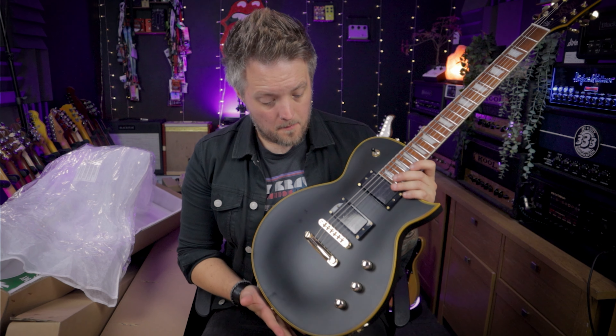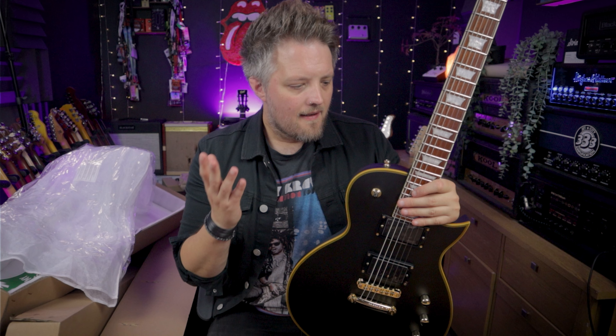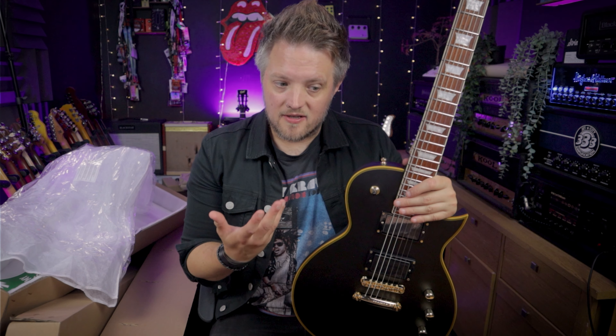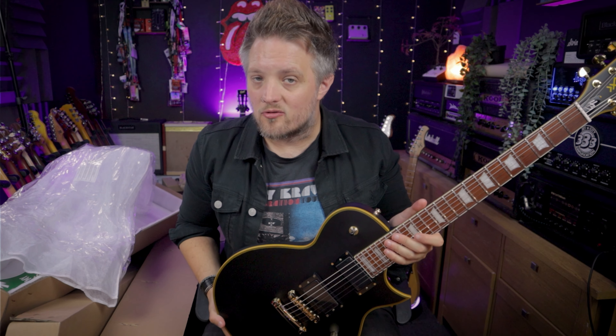This guitar is made from a wood called Meranti — a wood I've never actually experienced in a guitar build before. A quick Google search tells me it's indigenous to Southeast Asia, and this guitar is made in Indonesia, so the reason for choosing Meranti is that it's a very readily available local hardwood. It's also known as Philippine mahogany, which tells me it has similar properties to mahogany. The body and neck are both made from Meranti, whereas on a two grand version of this guitar you'd probably expect mahogany itself.